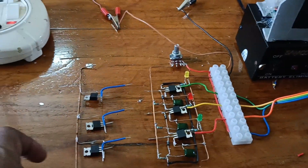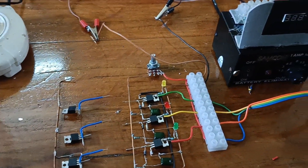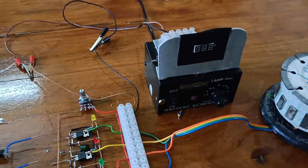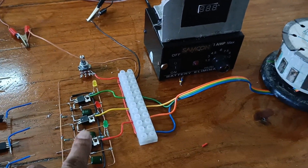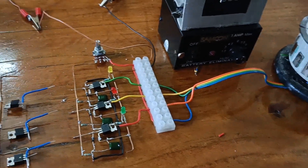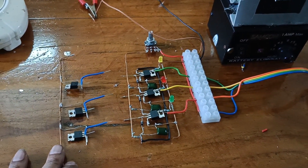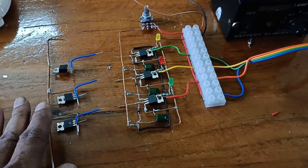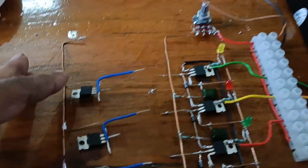Now I am going to convert the 4-wire system into 3-wire. The 4-wire system requires a half bridge — three MOSFETs. For converting 4-wire to 3-wire, it requires a full MOSFET bridge, meaning six MOSFETs total. Now I am going to connect the other half bridge.